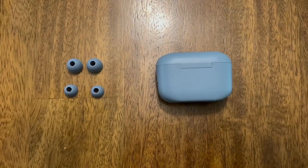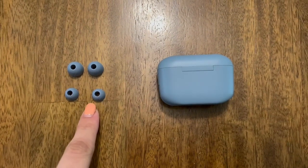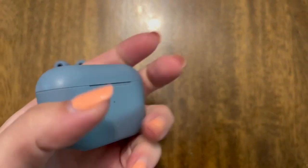Check out these Bluetooth earbuds from JLab. I received them in this nice slate color, which is kind of a blue-gray, but they come in so many different color options.